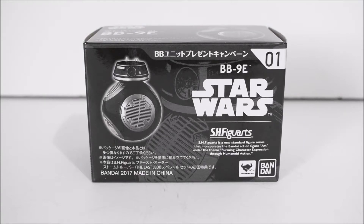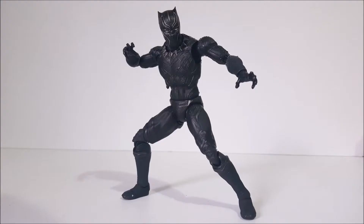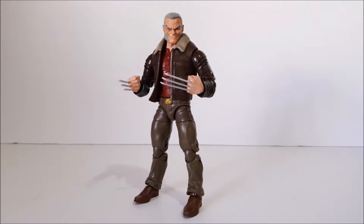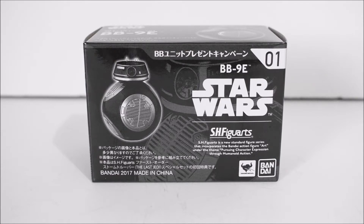Can't believe I'm doing a review on a little BB unit, but hey, why not? What's up everybody? I'll bring you another action figure review and this time I'm gonna take a look at the S.H. Figuarts Star Wars Bandai BB-9E bonus figure unit that you get when you purchase the combo pack of Captain Phasma and the First Order Trooper. We'll just do a little short review on this guy separately from the others.